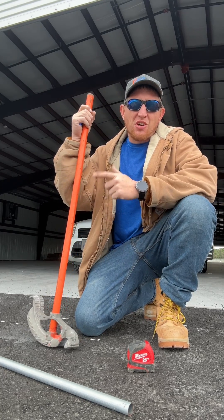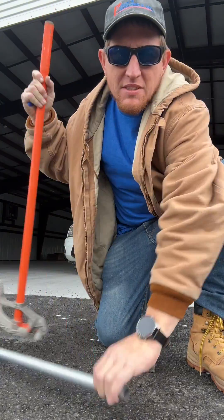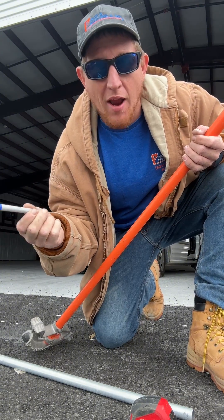Nate the electrician here. I'm going to teach y'all how to bend a 90 to the right measurement so you don't have to cut it off with a Sawzall. I got my three-quarter bender, three-quarter pipe, tape measure, and a Sharpie because I ain't got a pencil. This pipe ain't going up in the rack.